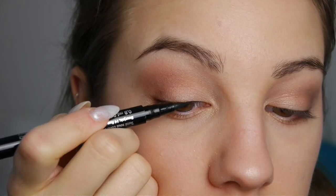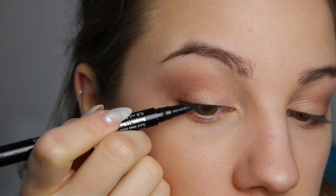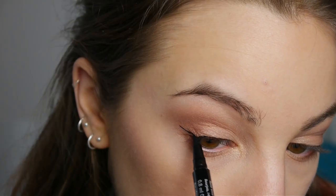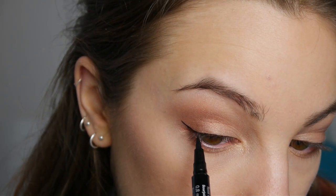Then this is the Beecher liner from Bourjois — it's a really nice felt tipped liner and it's stunning to do flicks with, and I'm addicted to flicks. So a really simple small flick for today, nothing too crazy, nice and simple.